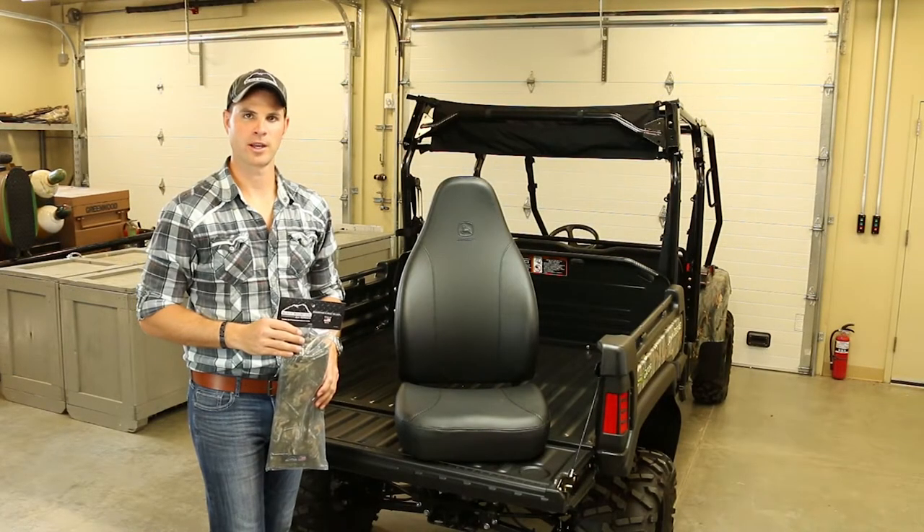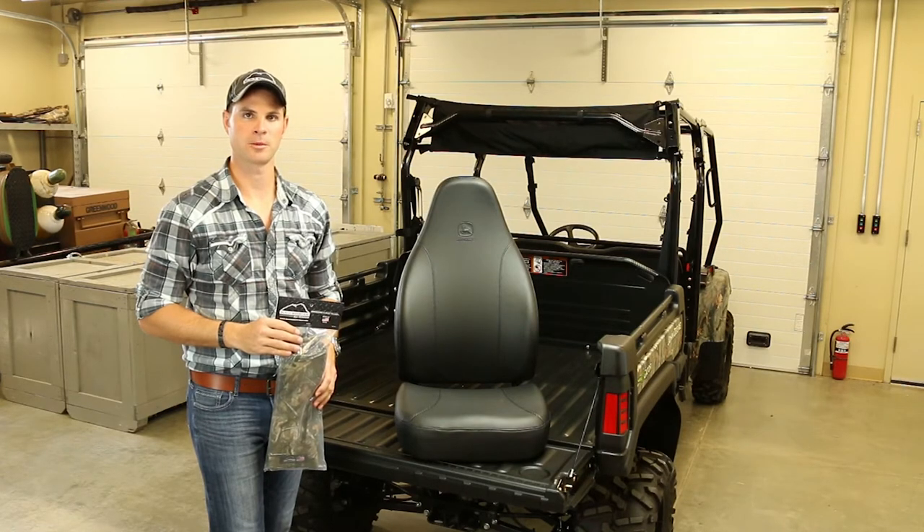Hi, I'm Ryan from Black Mountain All-Terrain. Today we're going to show you how to install your Realtree Hardwoods HD Seat Covers on a John Deere High Performance Seat.